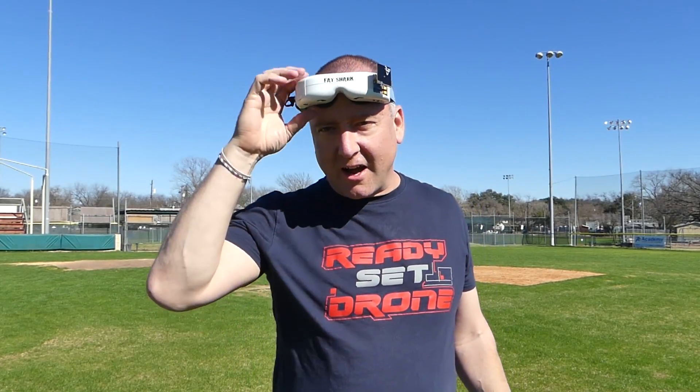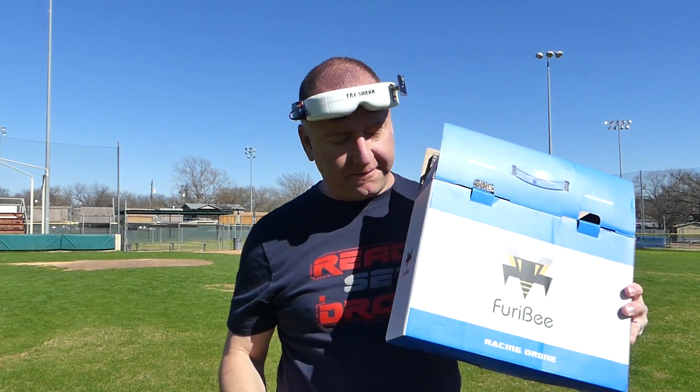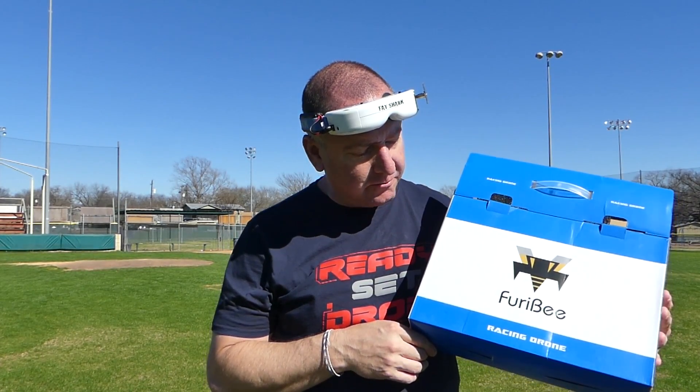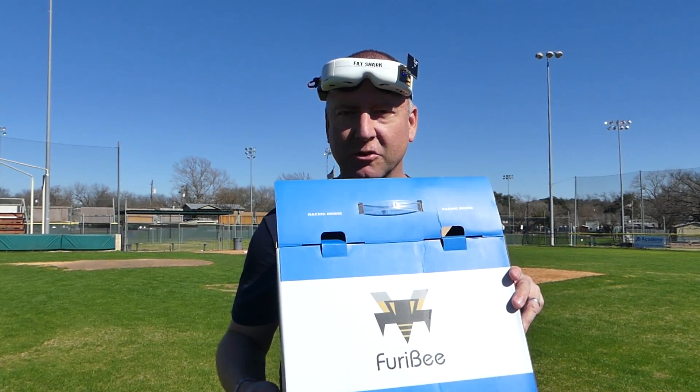Hey everybody! I've got my nerd goggles on, so guess what time it is? It's time to review an FPV racer. Today I have the Furabee FPV racing drone, just called the racing drone. I got it from Gearbest, so stay tuned and we'll check it out.